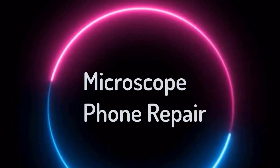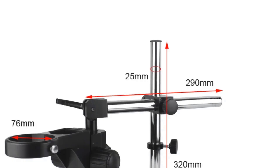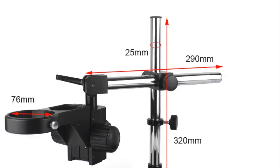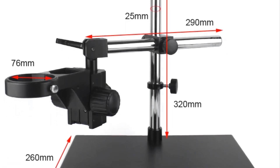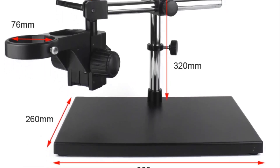Top 5 Best Microscope Phone Repair in 2024. Hi guys! Are you looking for the best microscope phone repair? In this video, we're going to review the top 5 best microscope phone repairs on the market.